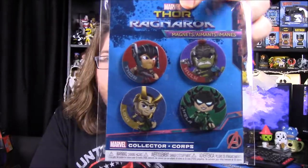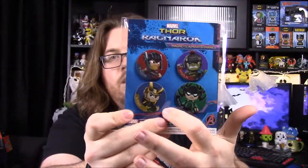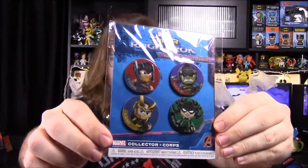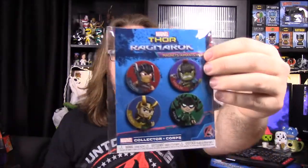This is funny. I'll go with this first — it's a pair of Thor Ragnarok... oh, they're magnets! I thought they were like buttons or pins. So we've got, of course, Thor, Hulk, Loki, and Hela there. Hela's the bad guy in this film, if you didn't know. So these are just magnets — I thought they were buttons or pins, but they're actual magnets. So we got a lot of magnets now, so that's cool.